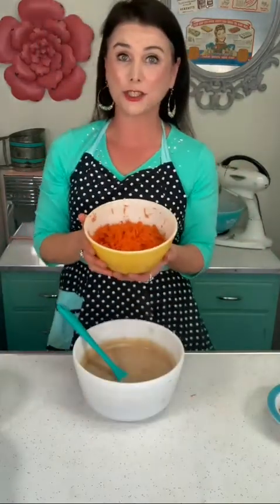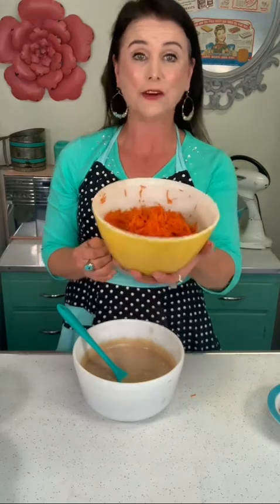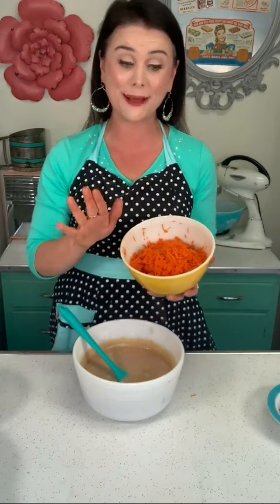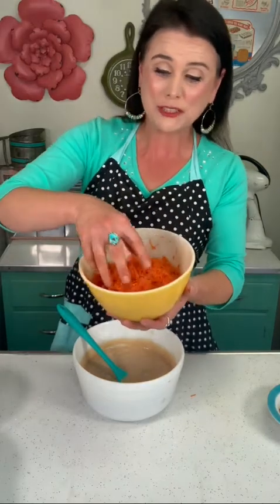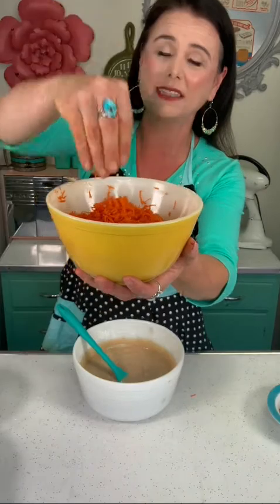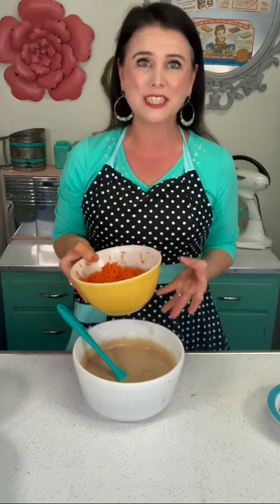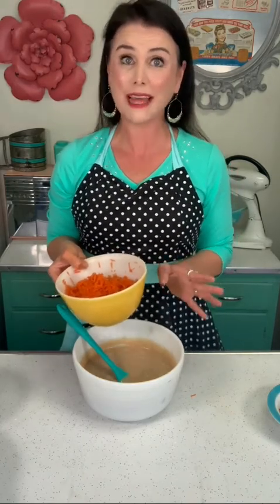Now I'm gonna stir in three cups of grated carrots, which is about five carrots. I grated this by hand, but you can also use a food processor. You can also buy the shredded carrots in the grocery store, but I don't like the pre-shredded carrots in carrot cake. When you do it by hand or with a food processor, you get these thin, delicate pieces of carrots. When you buy the pre-shredded carrots, they're a lot thicker and they just don't melt into the cake — you end up with big hunks of carrot. Some people like that, but I don't.